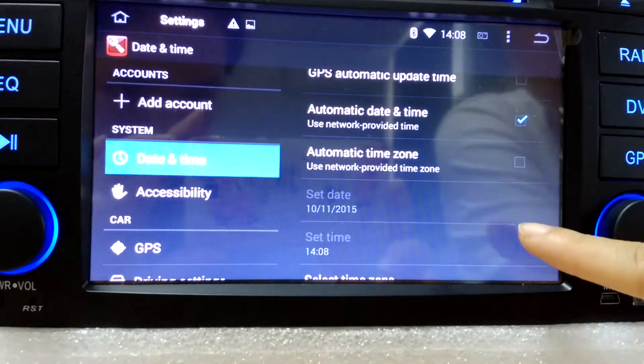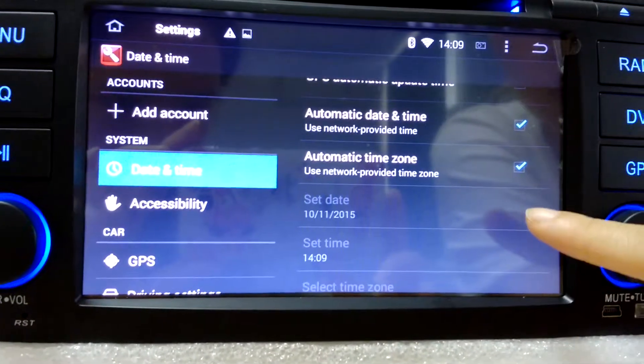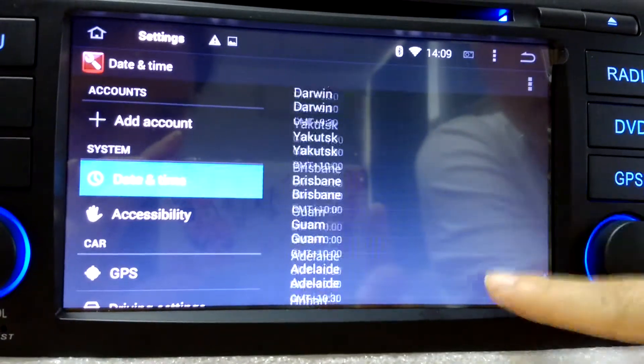Date and time — this is where you can change the time zone. If you think the automatic time zone is not accurate enough, you can change it manually.